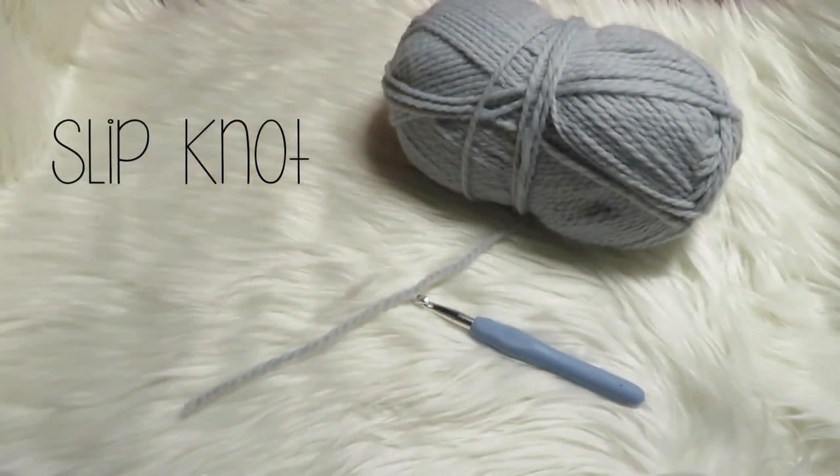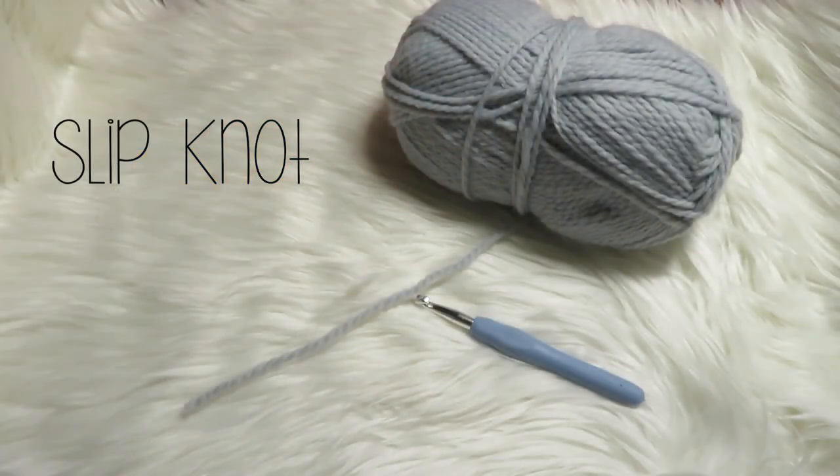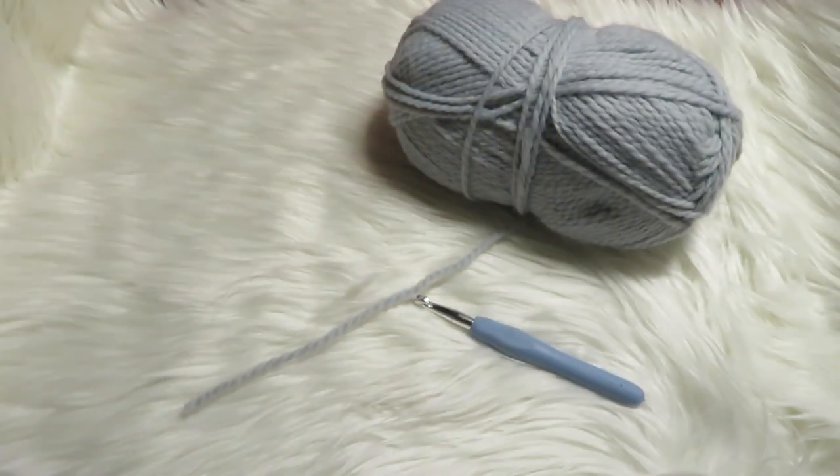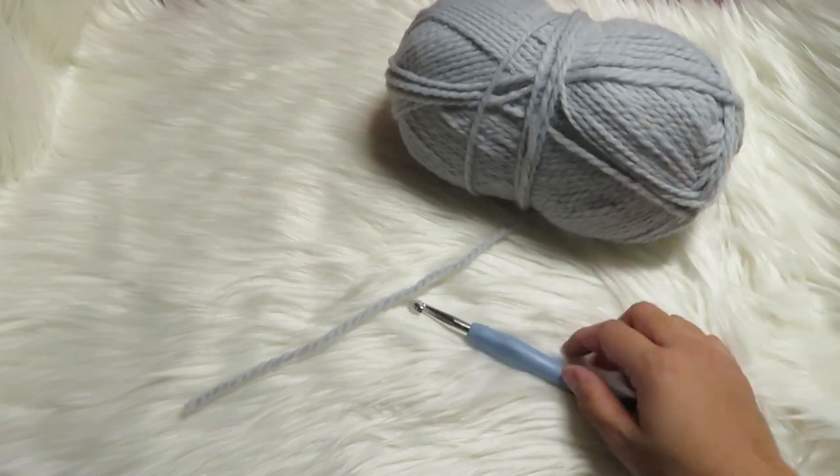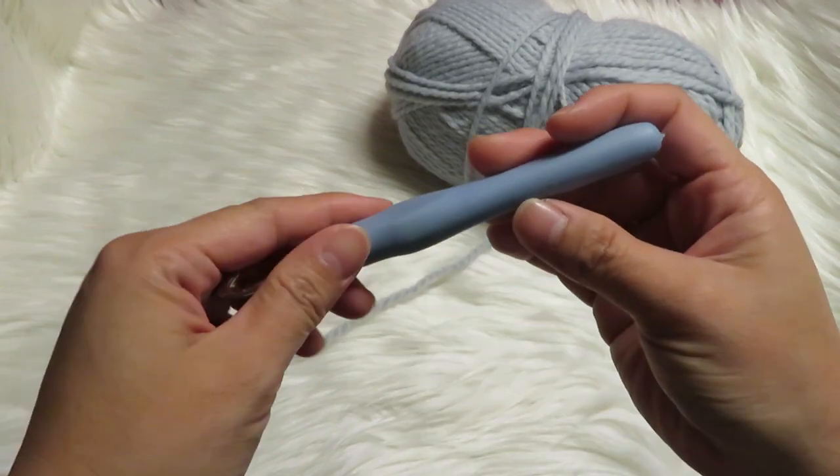The first thing I'm going to show you is how to make the slipknot. The things you are going to need are a yarn and your crochet hook. For this yarn, I'll use an 8mm crochet hook.